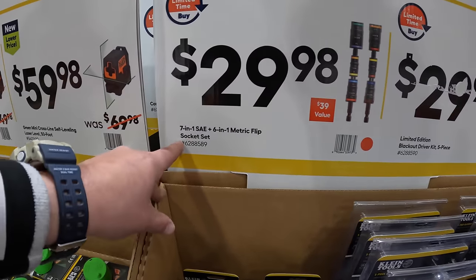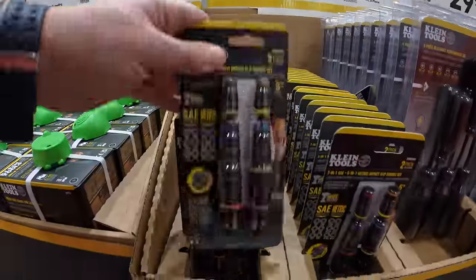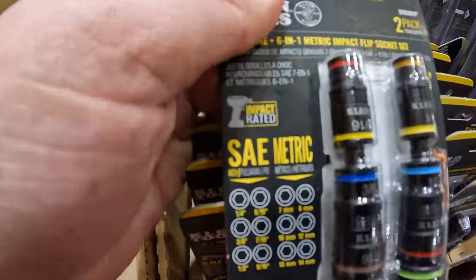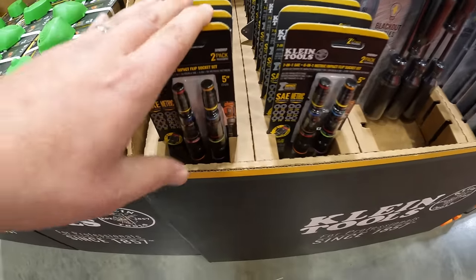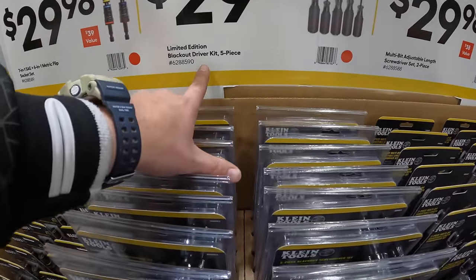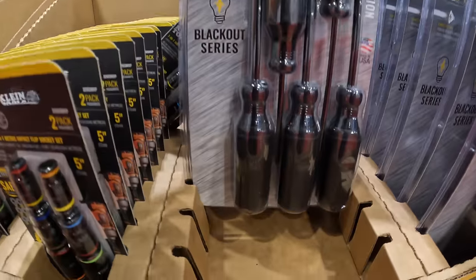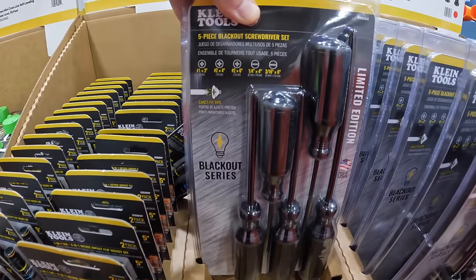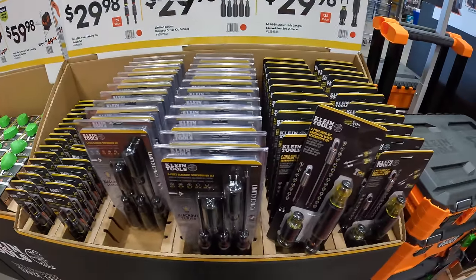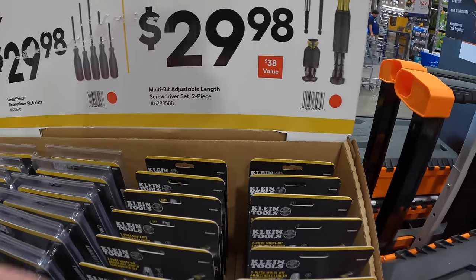$29.98 for a seven-in-one SAE and six-in-one metric flip socket set — they have both right there. $29.98 for a limited edition blackout drive five-piece screwdriver set as a kit — limited edition, so make sure you snag those up. Or $29.98 for the multi-bit adjustable length screwdriver set, two-piece.